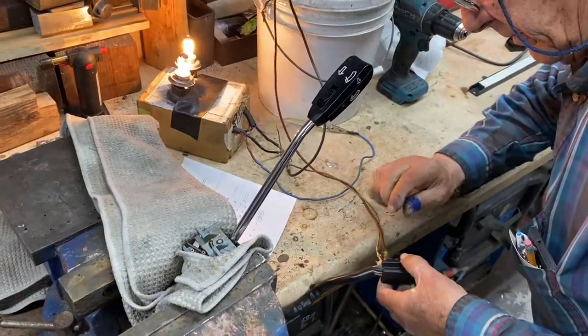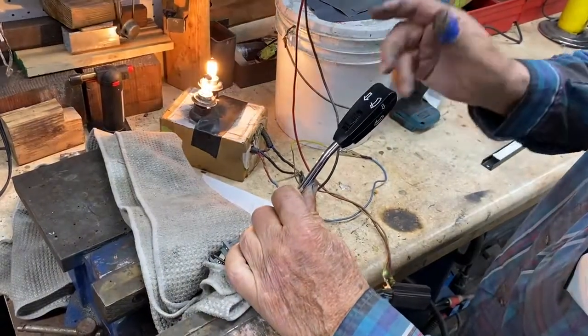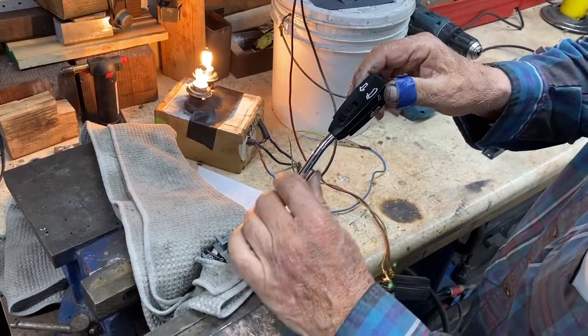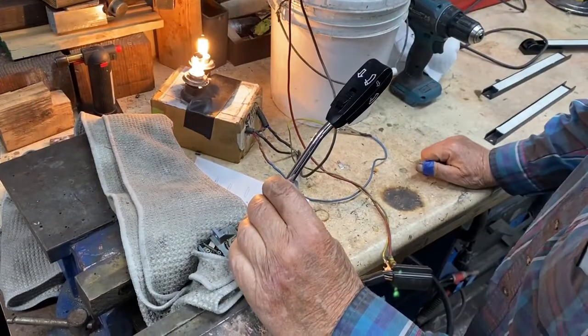This rocker switch has a self-canceling feature in it. So there it's off. It turns on when you push it. You have to turn it off manually, but if it's pushed on the end like that, it will come off.